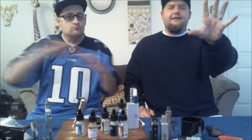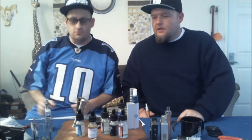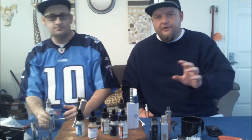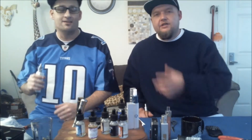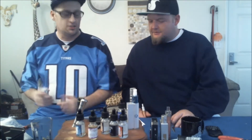Hello and welcome back to Overdose Vapes. We're here back with some assassin for you guys — Assassin Vapers. That's Josh's assassin. He was going to be a mime, but then they fired him because he talked too much.